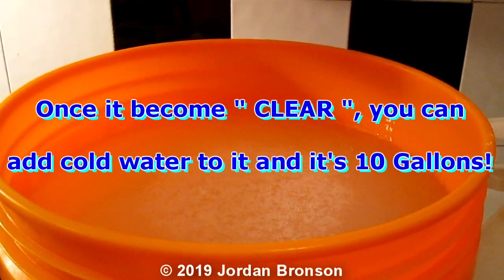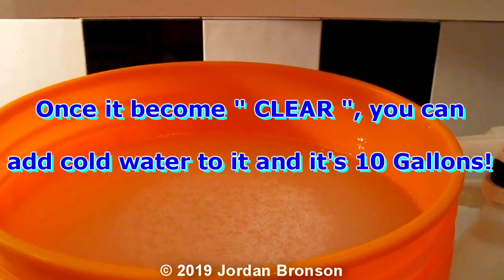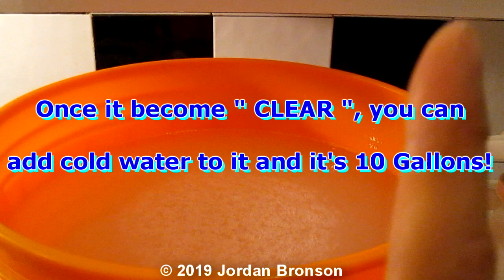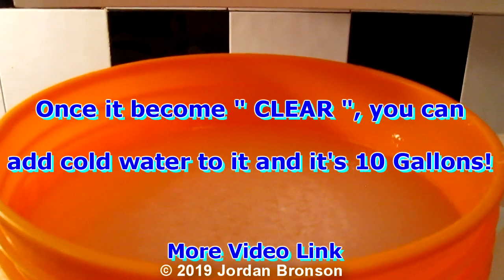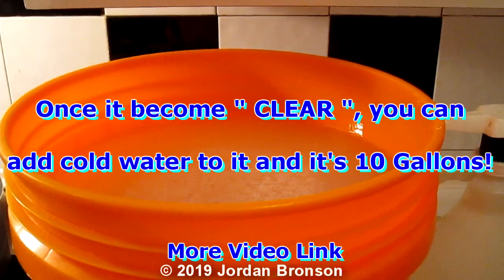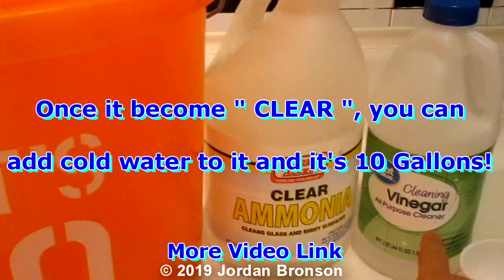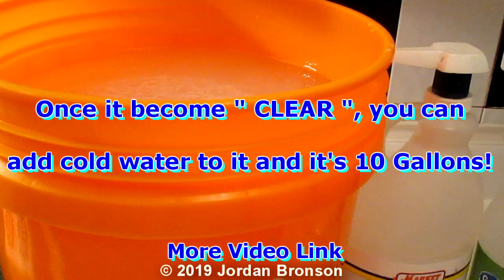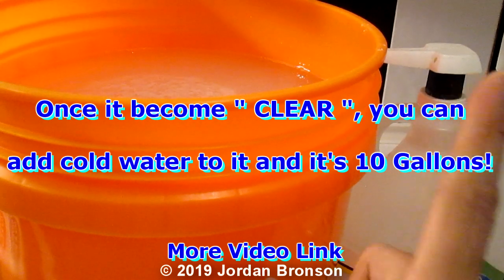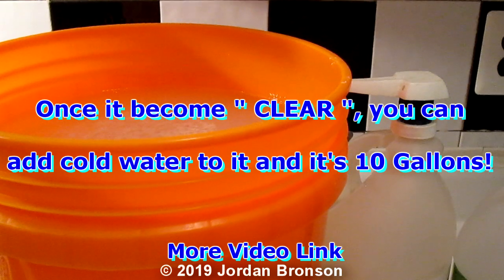I hope you liked the video and go make some for yourself! If you want the regular version — without ammonia and vinegar, just for regular laundry — there'll be a link up here and at the end of the video for that version.